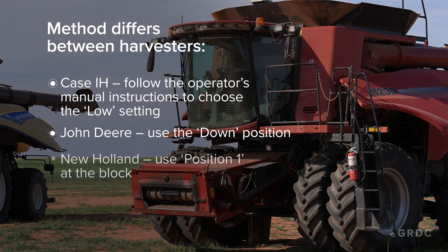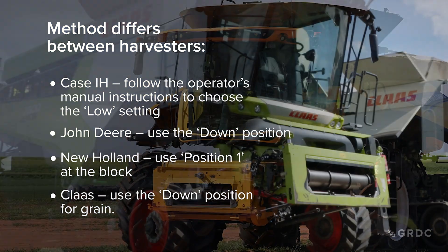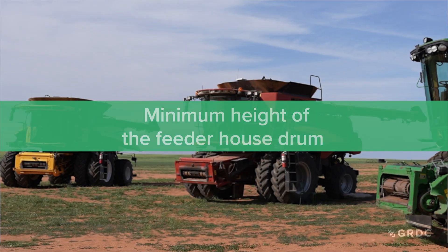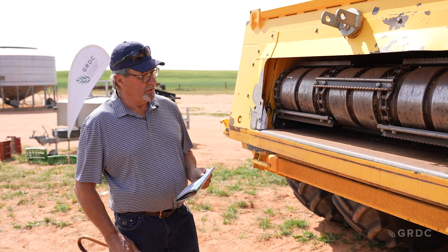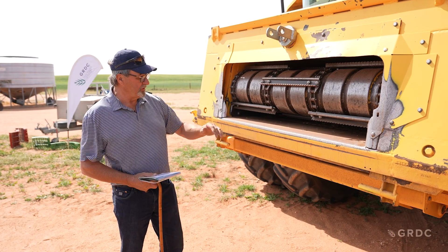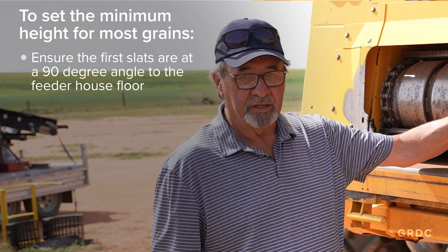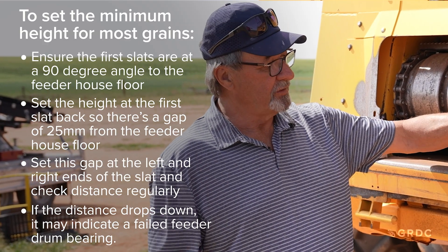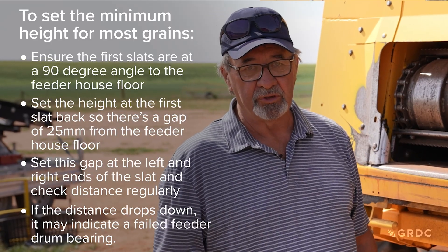The feeder house drum is key to good performance and setting the drum can vary from machine to machine. The gap of the slats to the floor should be 25 millimeters. The feeder chain is designed to pull the crop into the feeder house, and the ripples on the slats are designed to pull the crop in. Setting the minimum gap between the drum and the floor will enable it to pull even a smaller crop into the feeder house. The feeder house drum is set at the minimum height and will float up if there's a heavier flow of crop coming in. The lowest slat in the feeder house to the floor should be 25 millimeters.